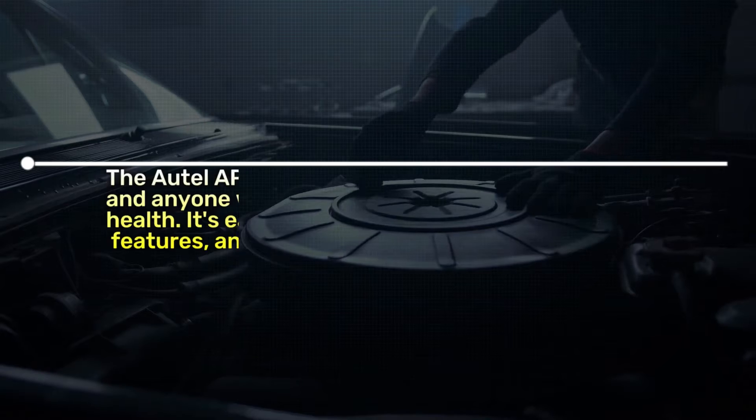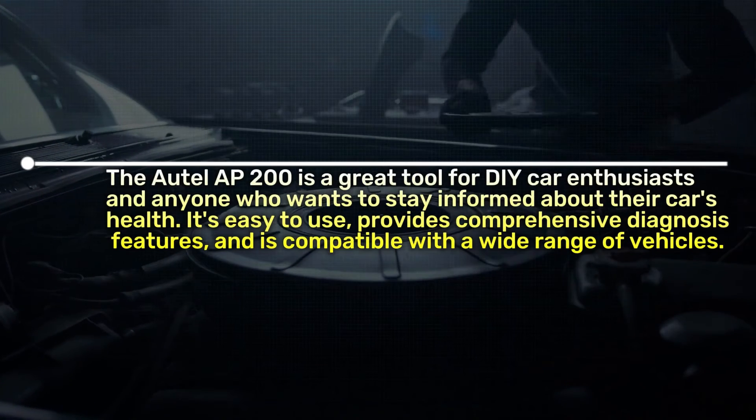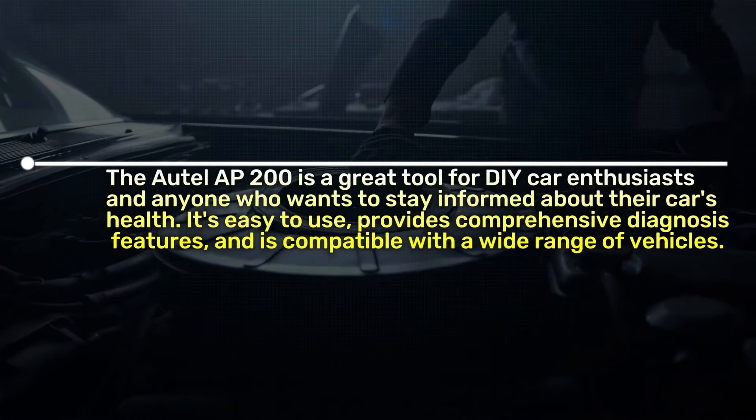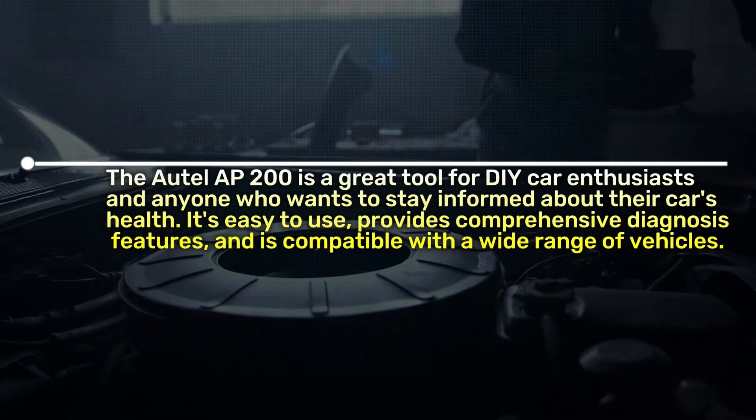The Otel AP200 is a great tool for DIY car enthusiasts and anyone who wants to stay informed about their car's health. It's easy to use, provides comprehensive diagnostic features, and is compatible with a wide range of vehicles.